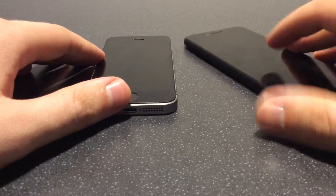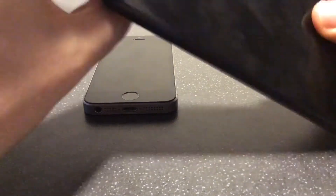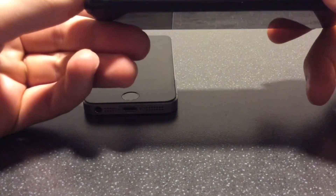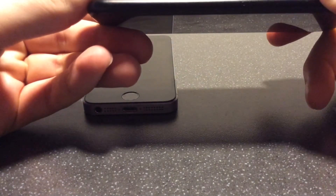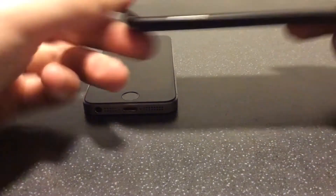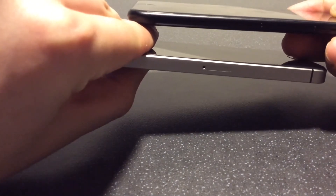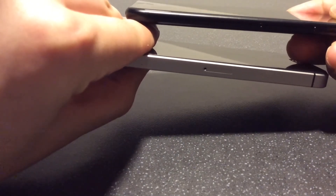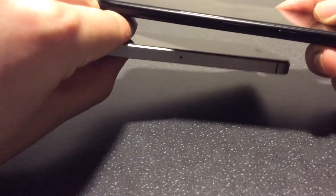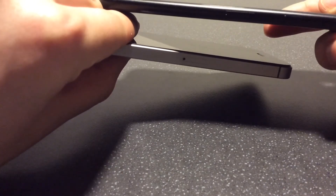The SE two is curved on the sides — there's a contour that curves around. When you look at where the SIM tray is, on the SE two, although the phone is curved, that area is fairly flat and sits in the middle. It's not quite as flat as on the SE one. The SE one is a bit wider, so it has more of a flat side, whereas because the SE two is curved it's thinner but still flat.